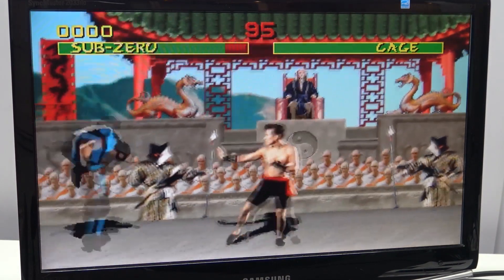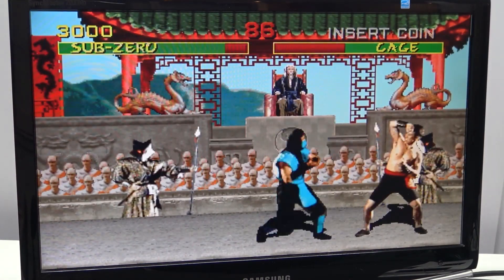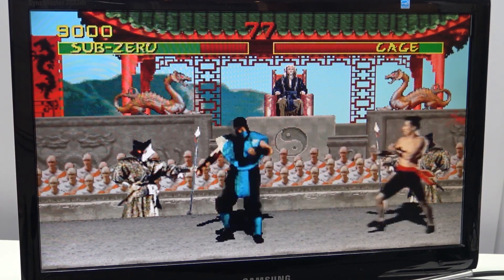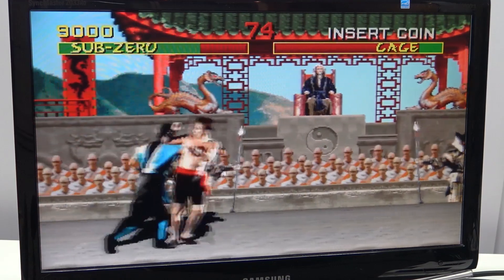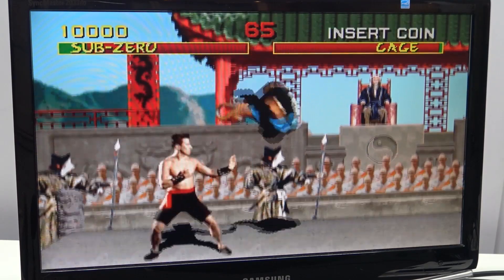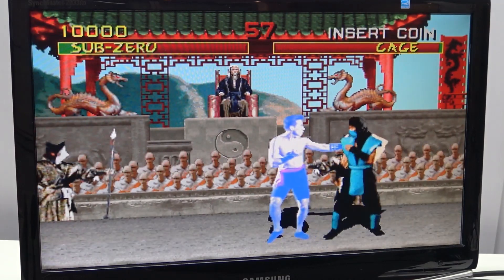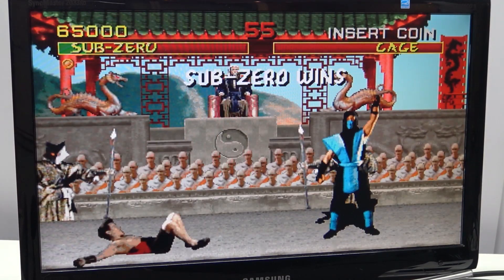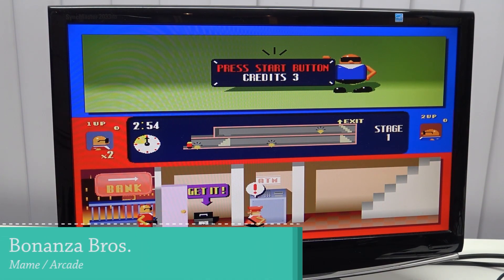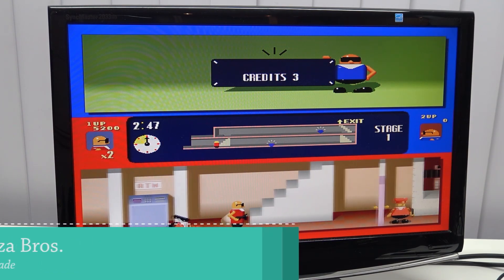There are a lot of them — freeze. Sub-Zero wins. I did notice that this game doesn't run that great, and I have played it on many different systems and most of the time I didn't have any issues whatsoever.